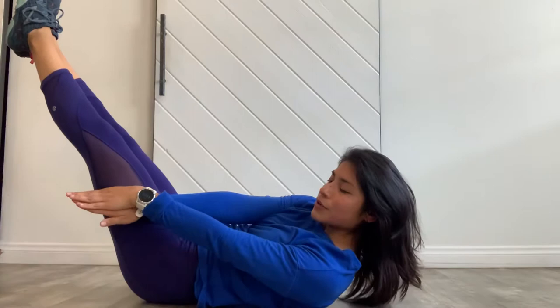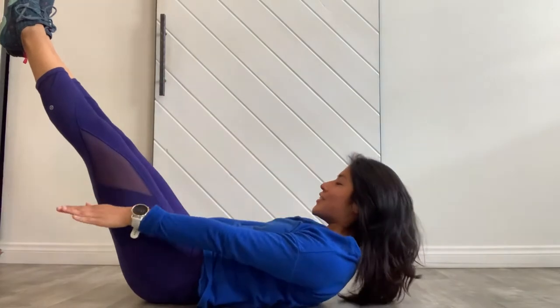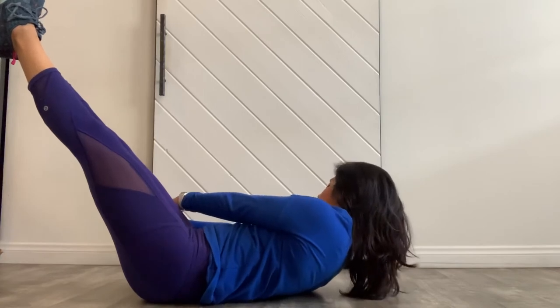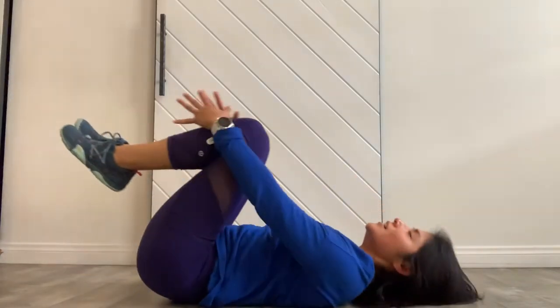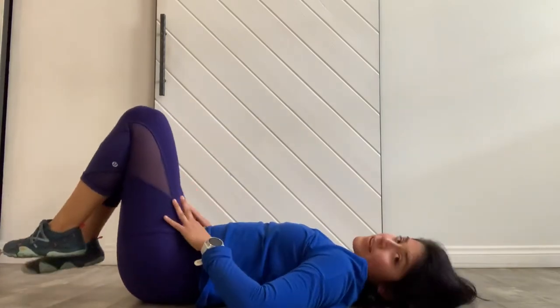We're going to bring the arms out towards the right and pulse for five, four, three, two, one — center — then switch to the other side. And bring your legs in, hug your knees back in, and stir yourself in one direction and then the other.